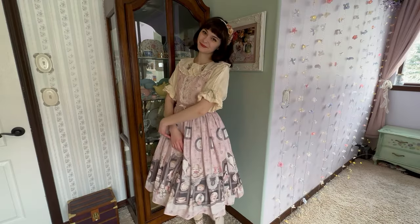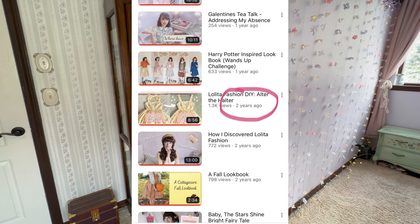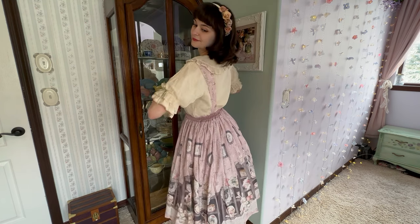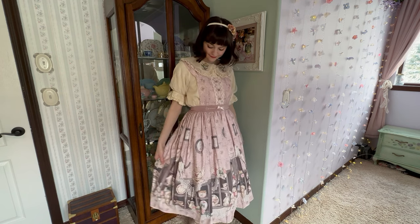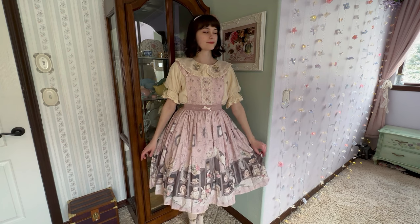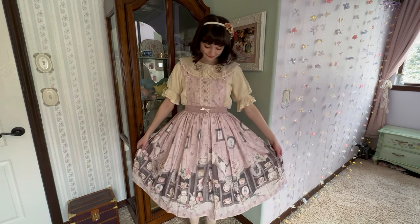It's been a hot minute since I've posted a sewing tutorial video on my channel, but I know you guys really enjoy them and they're the most popular videos I've made, so I'm really excited to get back into making them and sharing more tips and tricks with you guys. Without further ado, let's get started.